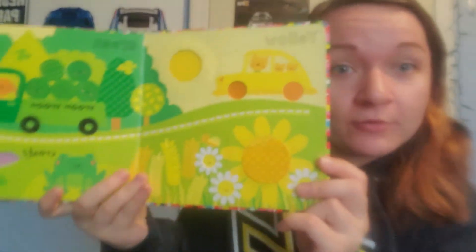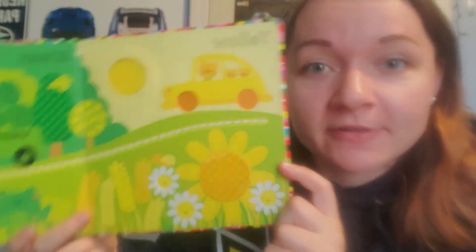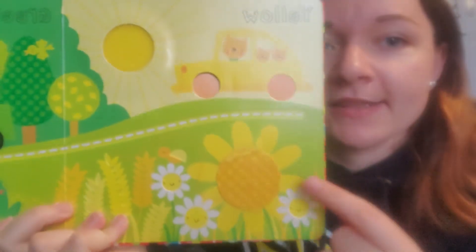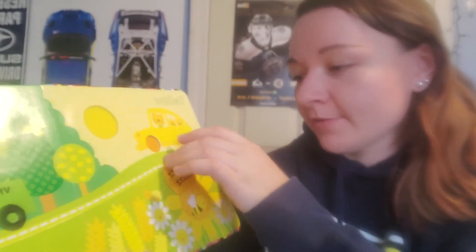Speaking of yellow, look — here's yellow. Can you say yellow? And look, this feels like a sponge. Look at the beautiful flowers. I wonder what's under this flower. Buzz, buzz, goes the bee.